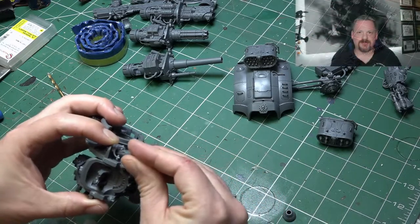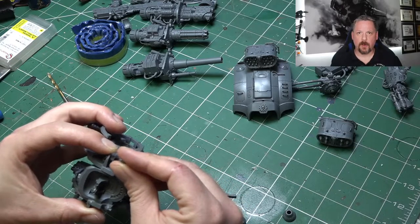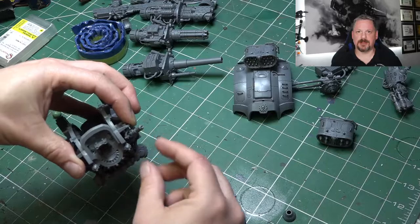There we go guys - with a little bit of cutting, green stuff, and magic magnets, we can pretty much make every class of knight from that single kit. I hope you found this useful. If you've got any other advice, tips, or tricks, I'd love to hear from you in the comments below. If you enjoyed this video, don't forget to like, comment, and subscribe, and I shall catch you guys in the next video.